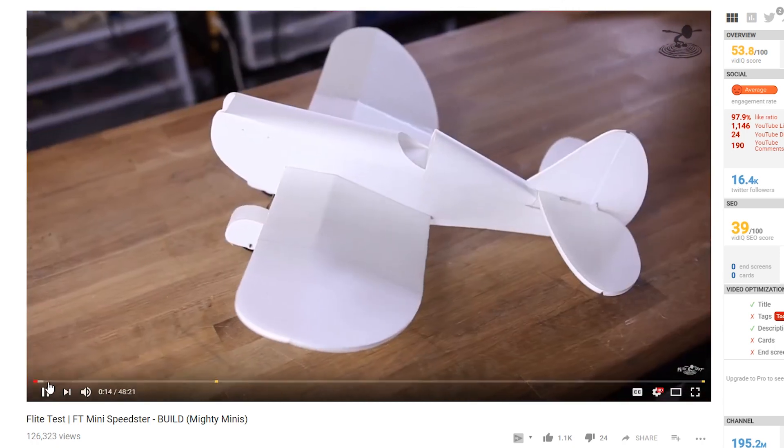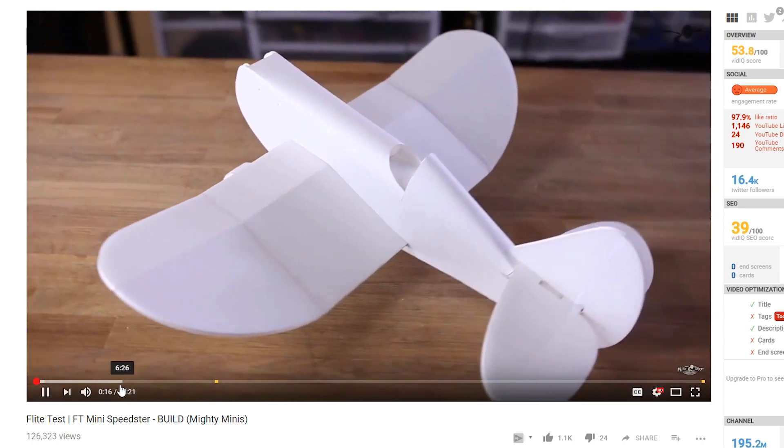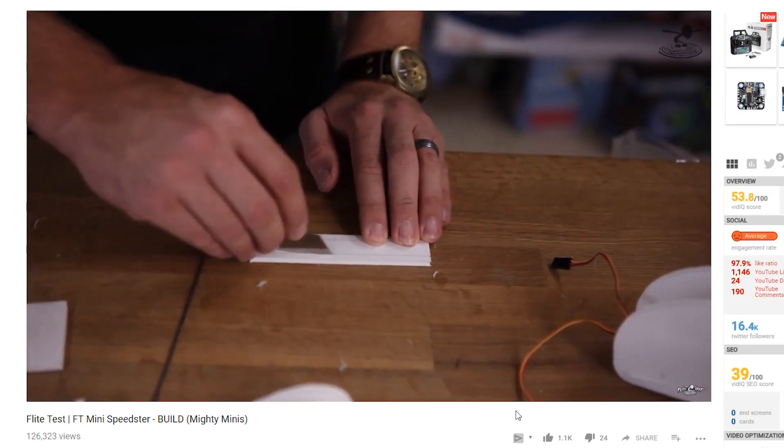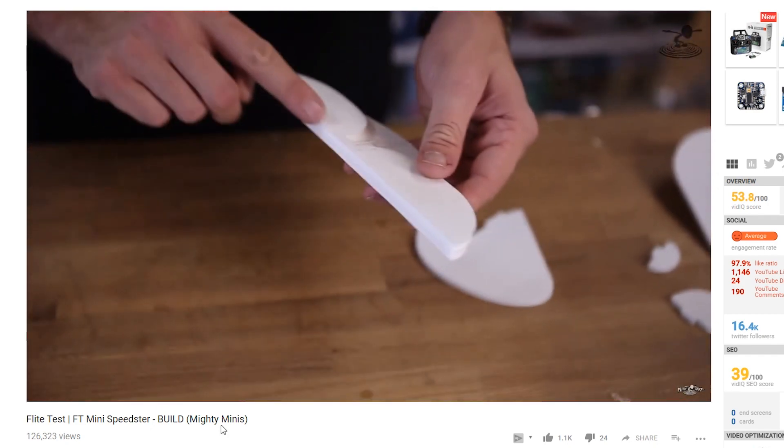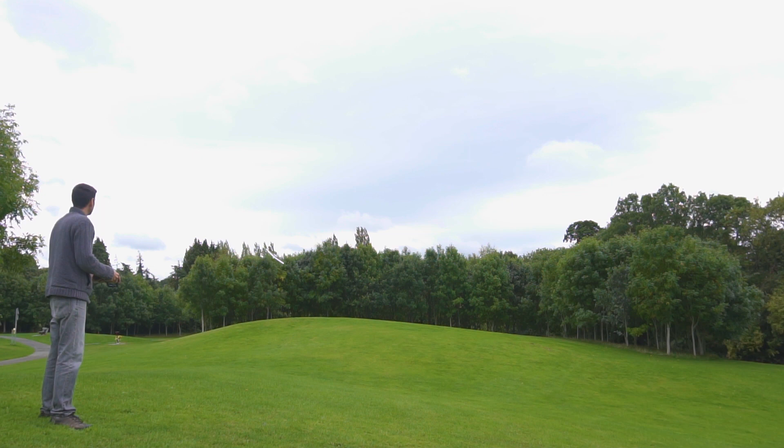For the next video I'm planning to take one of the designs from Flight Test and make it here. Since the plans are already made and are free to download, everybody will have access to them. I will make it from scratch and not with a speedbuild kit.